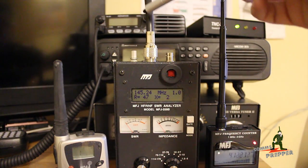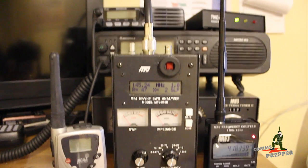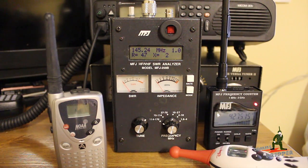Here you can see this piece of coax coming in from the top, and that actually connects to my VHF, UHF antenna outside. We're going to tip the camera down here so you can see the dial, and I'm going to zoom in on the face plate and show you what this thing does.